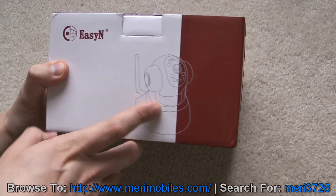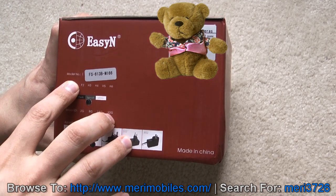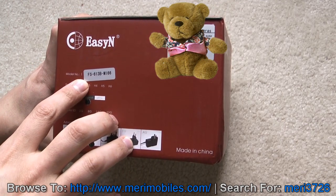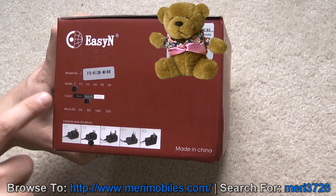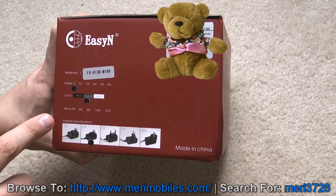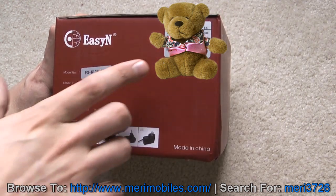On the box you can see this one looks to be a pan and tilt, and the model number listed here is FS-613B-M166. It's the F series, looks to be a tarnish color, does not include a microSD but looks like it could, and it comes with a US power supply.